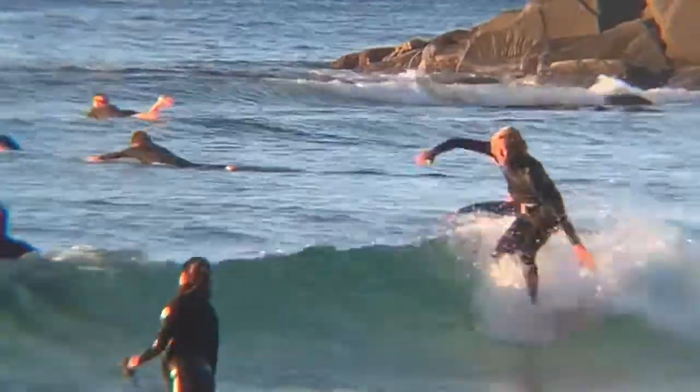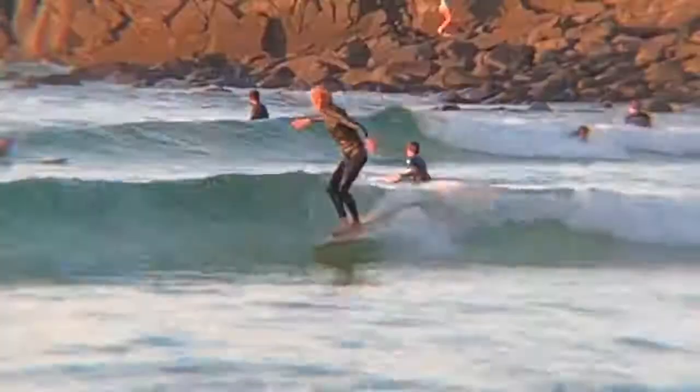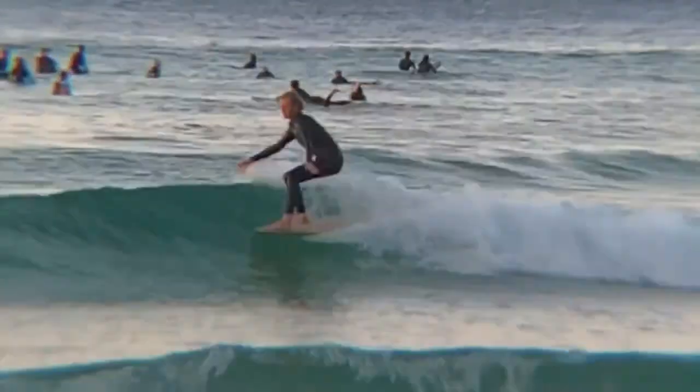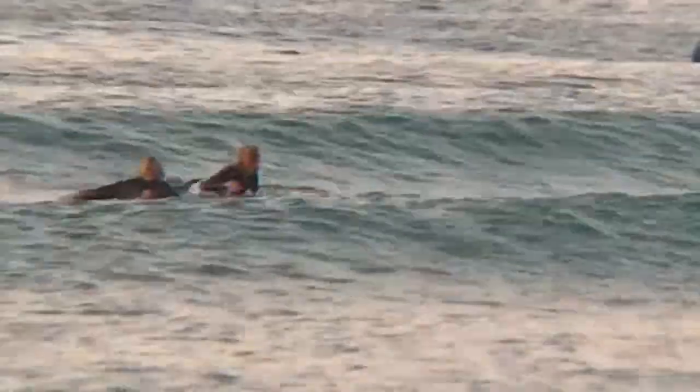He can get so much more speed because he can jump up and down on the board and get that little pop and flex. And right there, you can pop off the lip. The board will react under your feet — it's like riding a trampoline. But with the wave as your partner, you can double bounce yourself through sections and just get so much more speed than you would normally get on any other board.